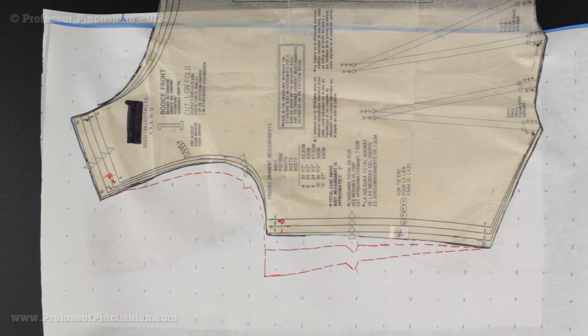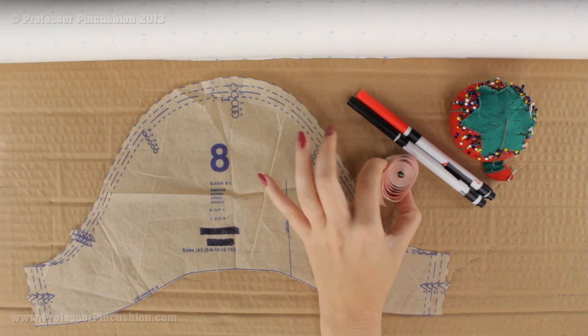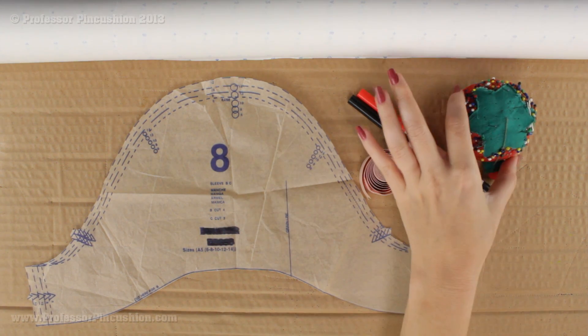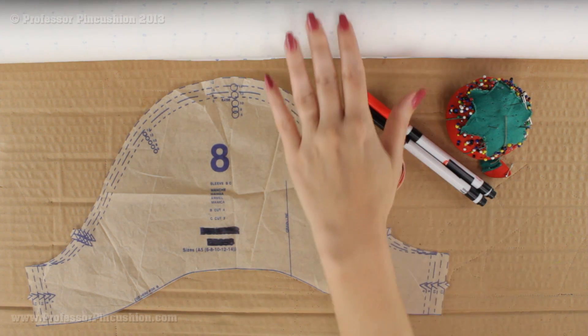Let's see what we're going to need in order to get started. We're going to need our pattern pieces, a tape measure because we're going to do a little bit of measuring, two different color pins, cardboard and some straight pins because I'm going to be pinning and pivoting on my cardboard, and then some paper.